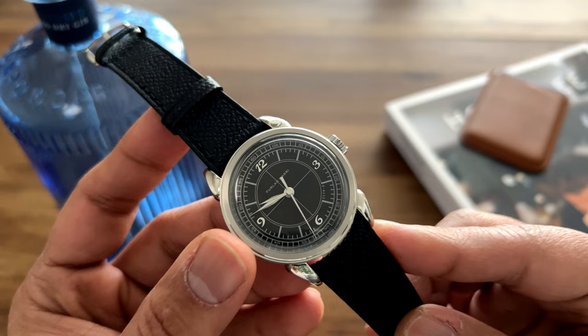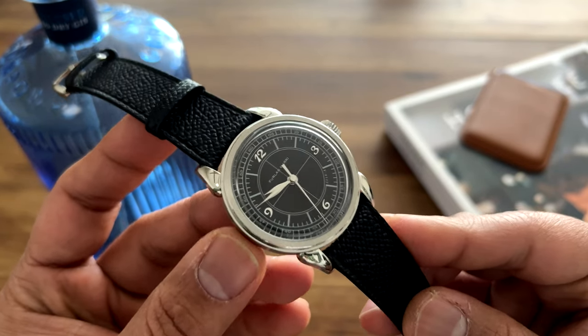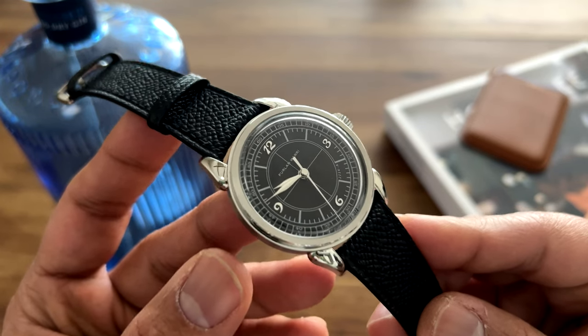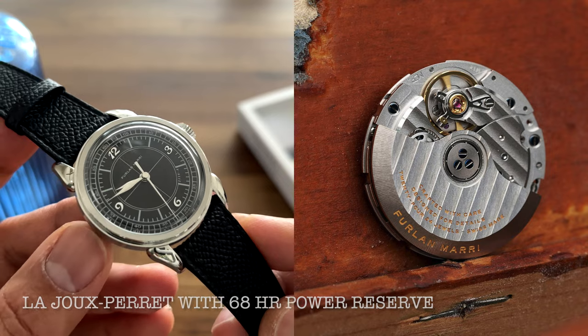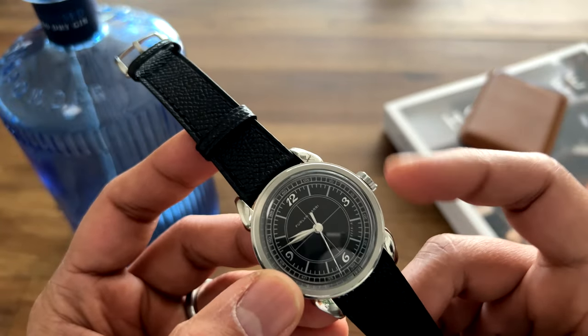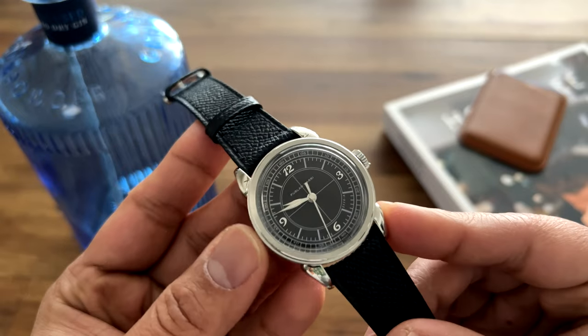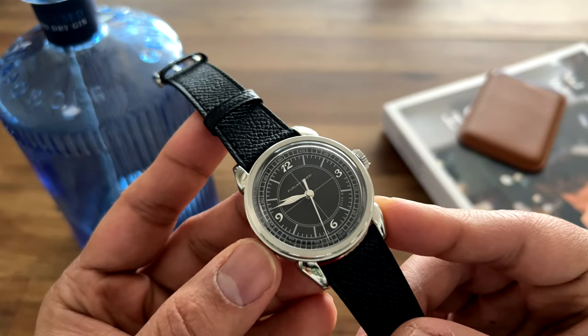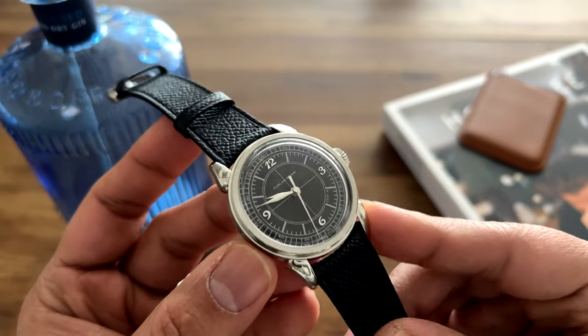This watch is a departure from the mecha quartz movement to using an automatic movement. The movement inside is a La Joux-Perret movement with a 72-hour power reserve, hacking, and you can wind it through the crown. This particular watch is again driven by the vintage aesthetics of watches such as vintage Patek Philippe and Vacheron Constantin.